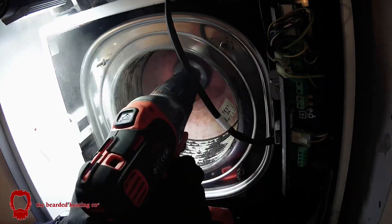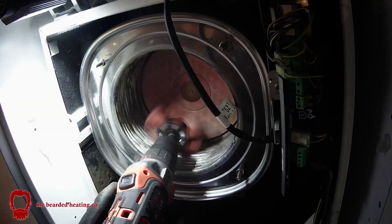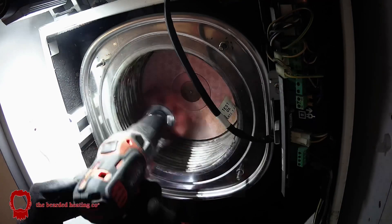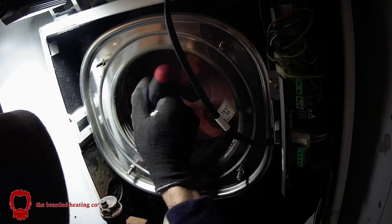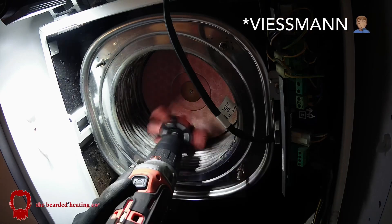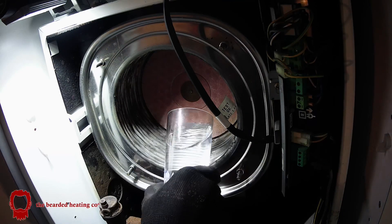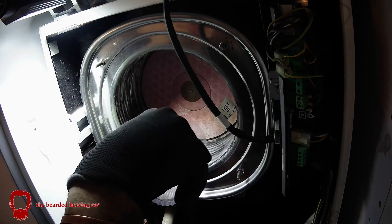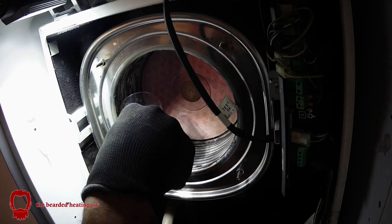I got my drill in there with a spinning brush, and I always pour water into the heat exchanger waterways and then pour water down it to flush away the debris into the condensate trap.